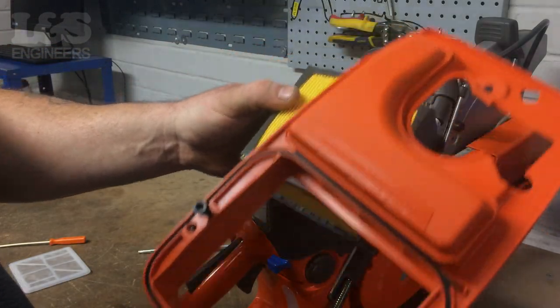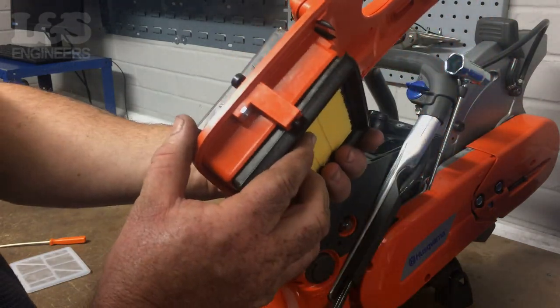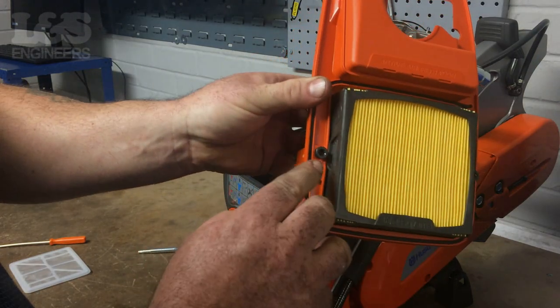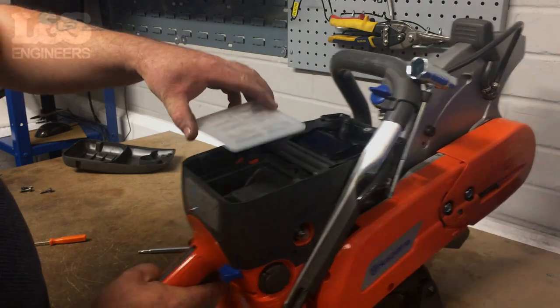Place your new air filter into the air filter base. Make sure the plastic Husqvarna logo on the filter is orientated as shown. Then simply place your new gauze filter into position as shown.